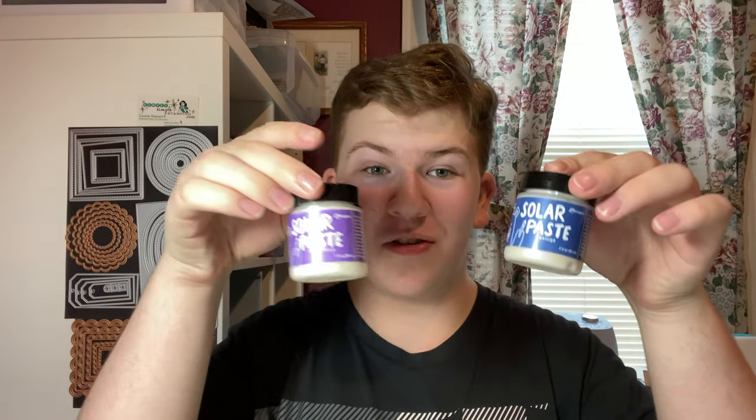When Simon Hurley asks if you want to try out his new product, the only answer is yes. Hello everyone, my name is Brennan and welcome back to my channel. Today I'm going to be sharing with you Simon Hurley's new paste, Solar Paste. It has an incredibly cool effect that I can't wait to share with you. I've been playing with it and it's so much fun, so let's get into the video.